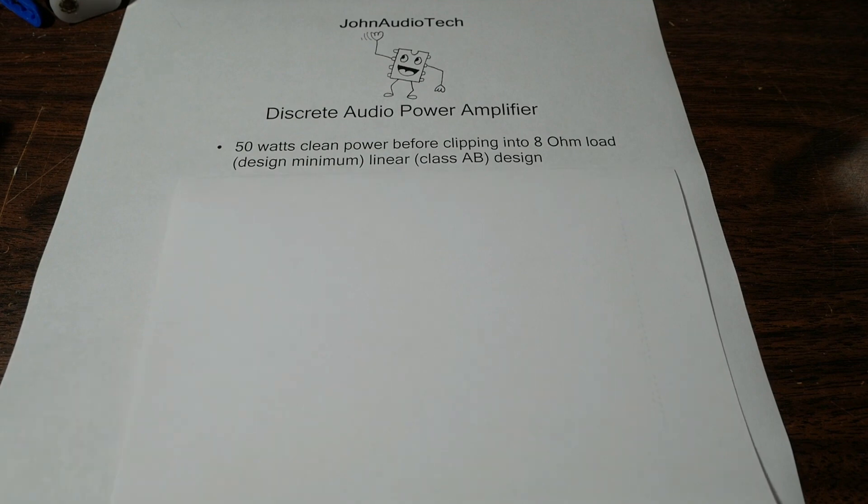The first thing: I want 50 watts of clean power before clipping into an 8-ohm load as the design minimum. It'll be a linear class AB type amplifier design. Why 50 watts and not 100 or 200? Big numbers attract attention, but in a home listening situation with about 95% of speakers available, 50 watts is more than enough. If you need more power for PA or a loud party system, you really need something over 100 watts — maybe even 200 watts — and efficient speakers. But this will be a nice hi-fi listening system with plenty of power.